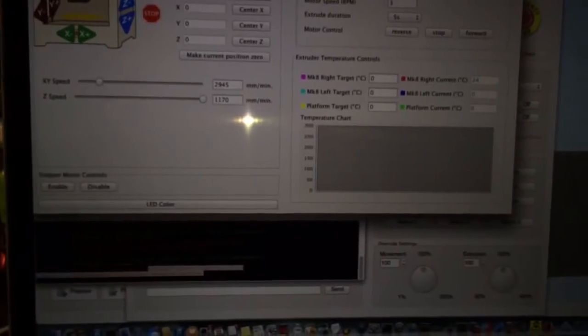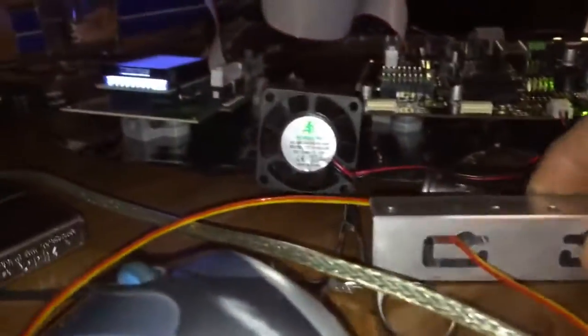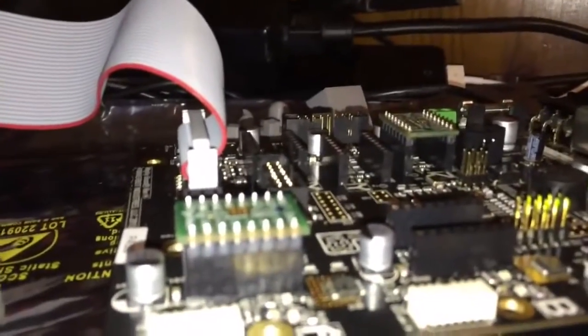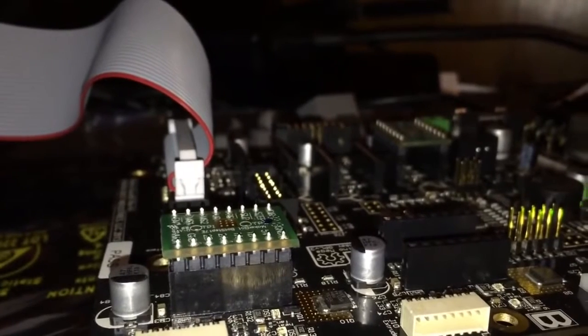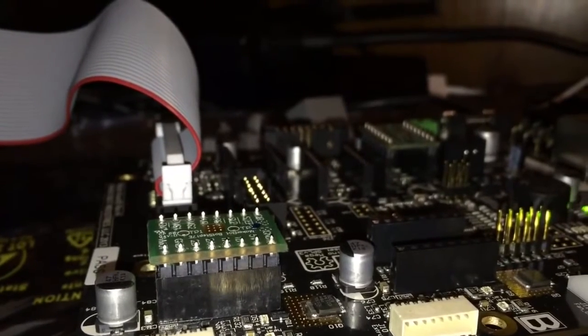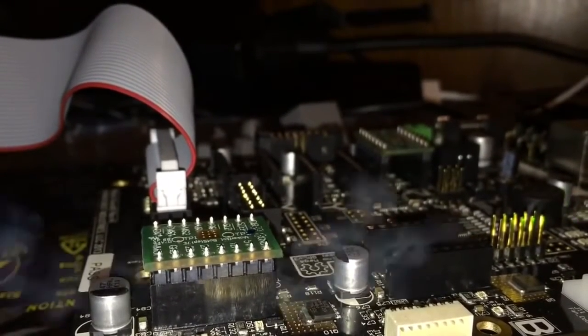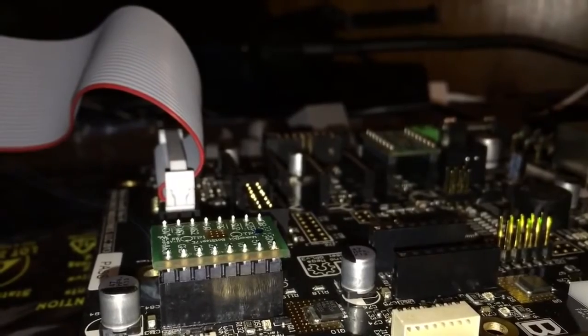So if I take control of the machine though, this is what's funny. I did this earlier, and we'll see if it'll do the same thing. Let's set the camera down and click enable motor — stepper motor controls. We're going to enable the stepper motor controls and see what happens. Yep. All right. That seems to be consistent results two in a row.